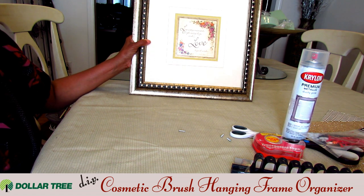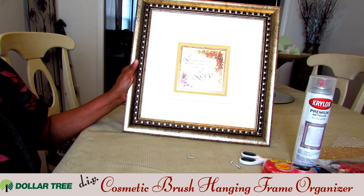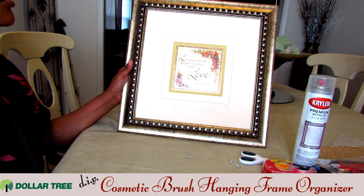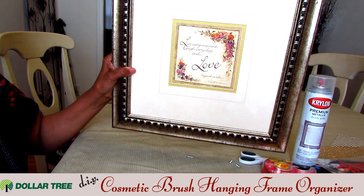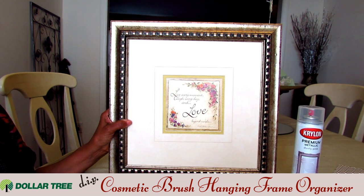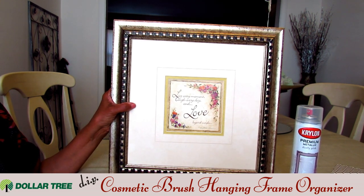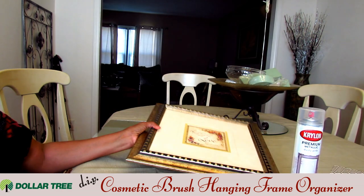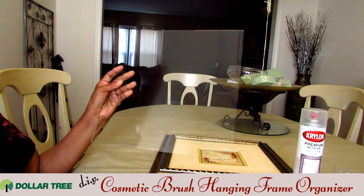I bought this picture frame from the Goodwill for $5. I really like it because I love the finish on the outside — I bought a picture frame that I would not have to paint or do anything to. It's a really cool Mother's Day frame that somebody gave away. What I'm going to do is turn this picture frame into a makeup or jewelry organizer. I've already taken the glass out of this picture frame, so get yourself a picture frame and remove the glass.